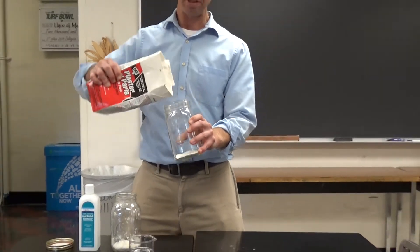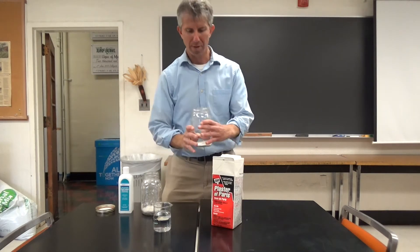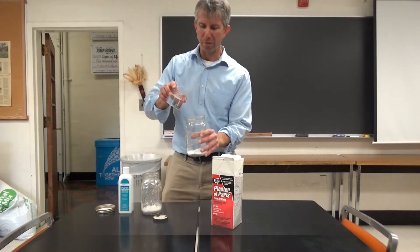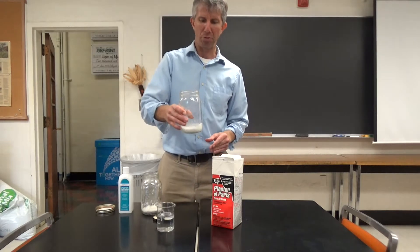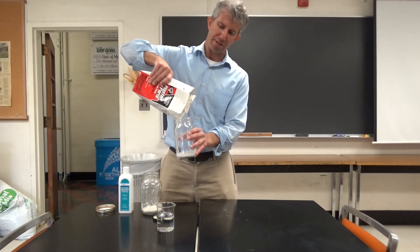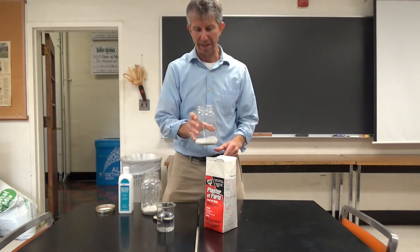The reason for putting plaster in the jar is because it can act as an absorbent for the ethyl acetate, which we find in the nail polish remover, so that it creates a toxic fume for the living insect and we're able to kill it in the jar. Otherwise, if we just have the ethyl acetate at the bottom, it'll stay wet and we'll end up with deterioration of our insect instead of keeping it intact.